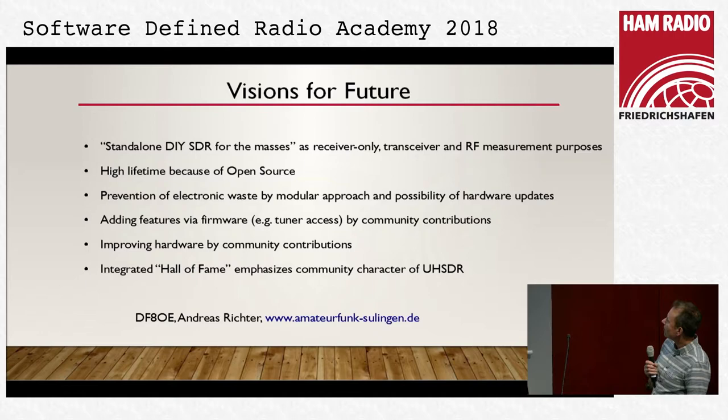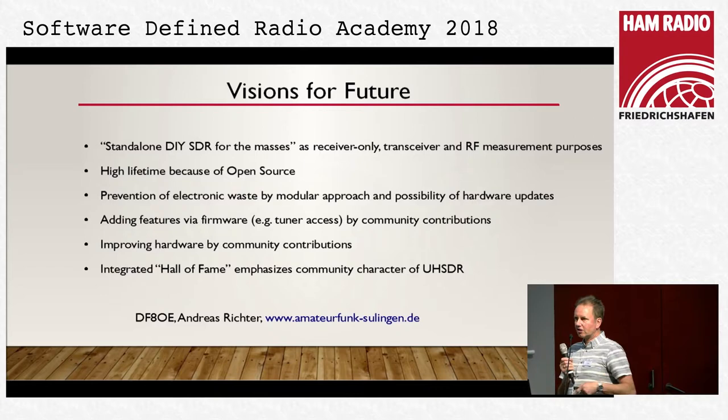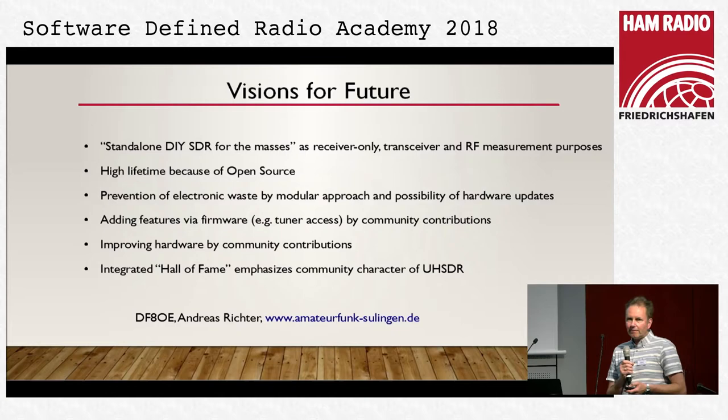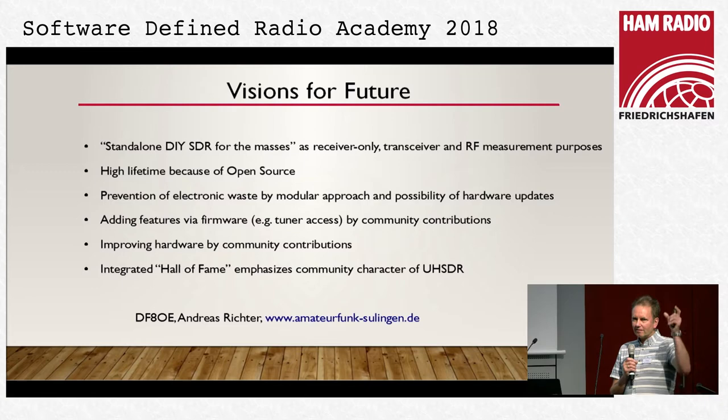This is a very small module containing everything around RX. If there is a new solution, only the module must be changed. Because it is an open source project we have a hall of fame. Every contributor — we now have four active ones here. Ralf, DG8YGW, who designed the first PCB which is already available, and Slavek, SP9BSL, who built the 3.5-inch LCD and is now working on an 800×600 LCD where you can get standard SDR output and digital output. FT8 is not yet implemented but maybe coming. RTTY and PSK are working and you can see it on one screen without needing a PC — it's all integrated.